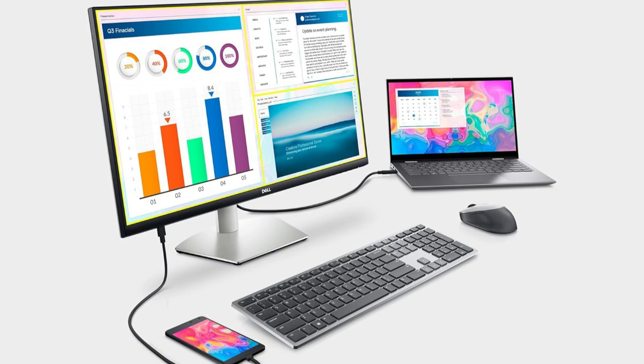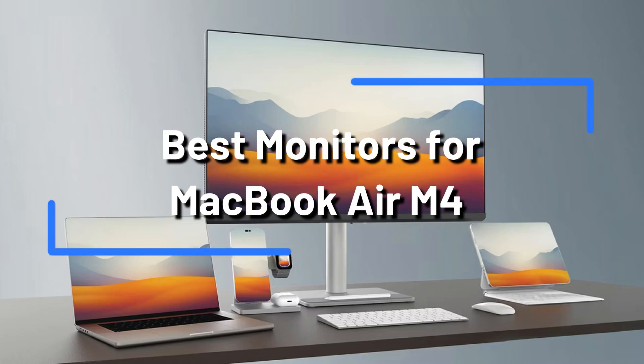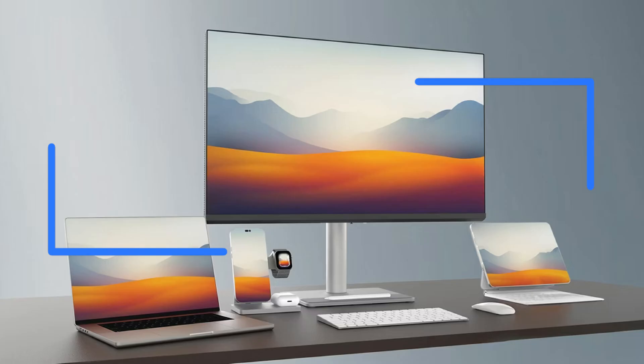Adding an additional monitor to your MacBook Air M4 setup can significantly increase your creativity and productivity. We will examine some of the top displays for your MacBook Air M4 in this video.